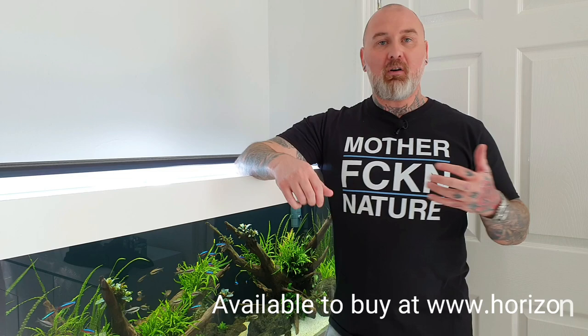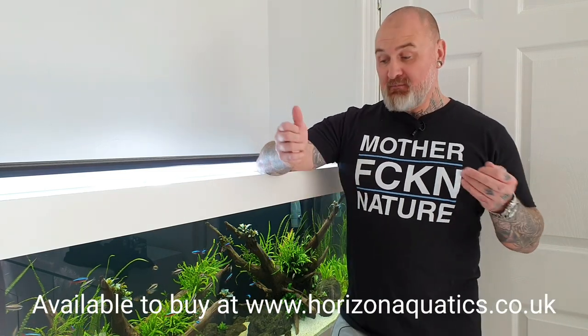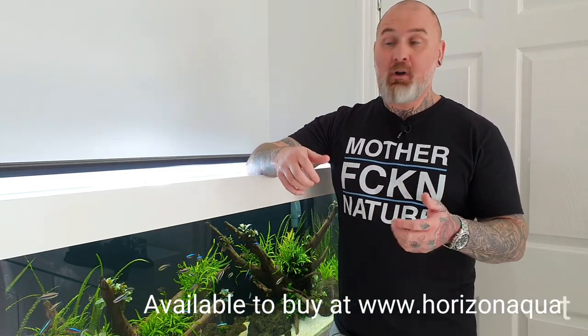Today's topic is the Oase Biomaster Thermo series of filters. I'm not sponsored by them — I bought this filter over a year ago. But on social media in different groups I tend to praise the Oase filter, so what I want to do in this video is actually show you why I love it, and the best way to do that is give you the three main reasons.